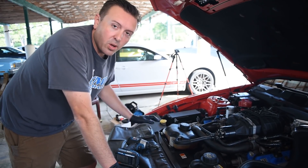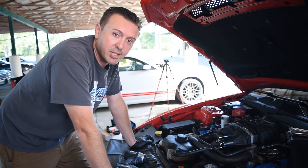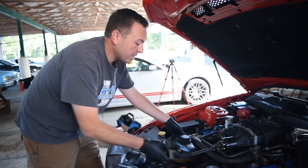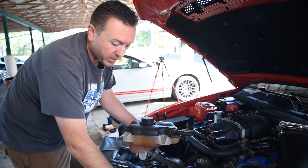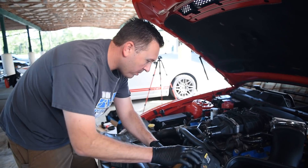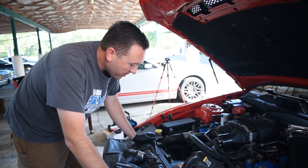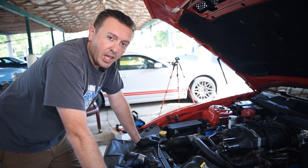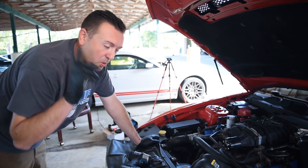We're actually doing two installs in one here: changing out the belt and installing the new VMP adjustable auxiliary idler bracket. First thing we're gonna do is get the tanks out of the way. I like to put something over the radiator so I can set stuff there and not scratch it up, then just kind of pull them back. We can probably get away with just unbolting this tank — it gives us all the room to work with.